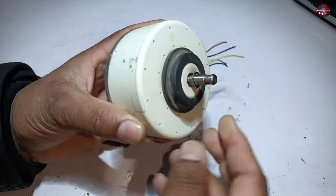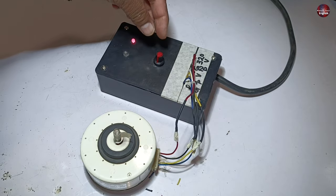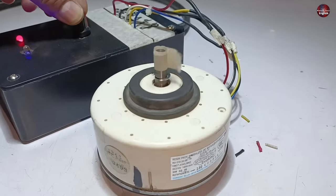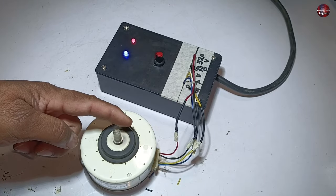I will now check the rotor of this motor. The rotor is rotating smoothly by hand. I have made all the motor connections with the tester to test the motor. The tester is powered on and I am gradually rotating the motor to pass the operating voltages to it. The motor has started to work. I will increase the speed — the motor is now operating properly. And this is how you can easily fix these motors.